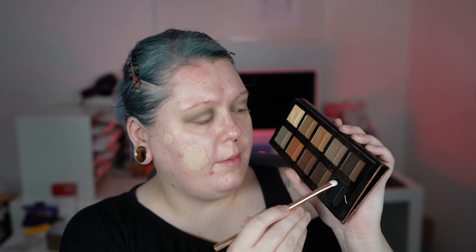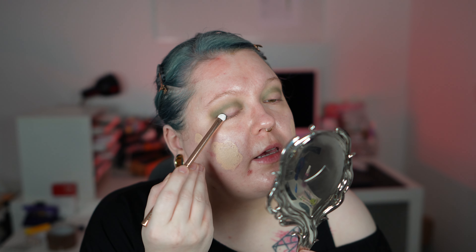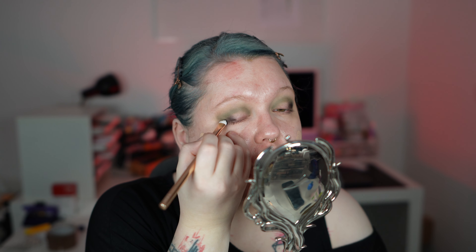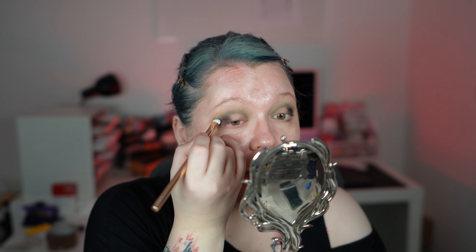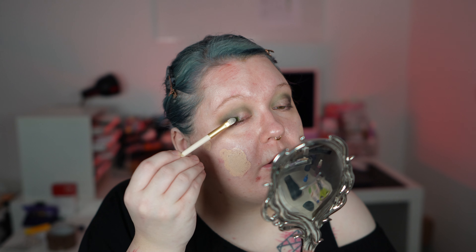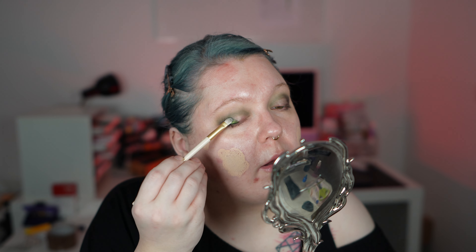I'm going into Tourmaline — the cream shade in the Danessa Myricks palette — and tapping it on the outer parts, just wanting a slightly black base, then working it in and blending with the edge of my brush, bringing it slightly into the crease. I'm now tapping into the shade Full Bloom, which is the dark green one. Do you get Christmas vibes from this palette? In some lighting I do, in others not — I kind of get a jungle vibe. The green goes on the outer part on top of the black.